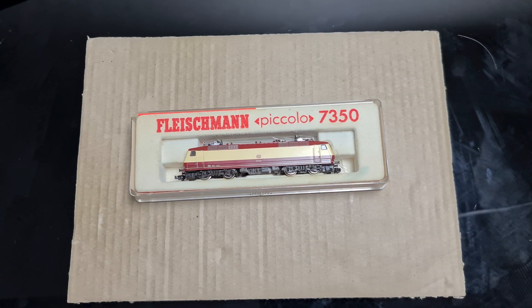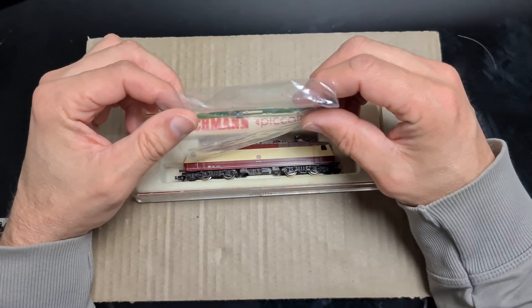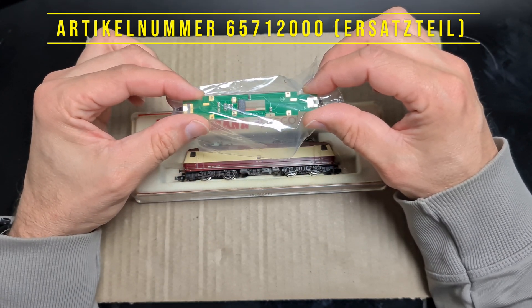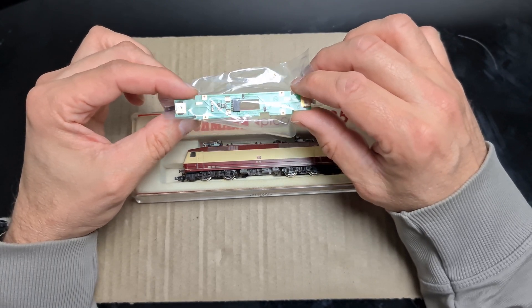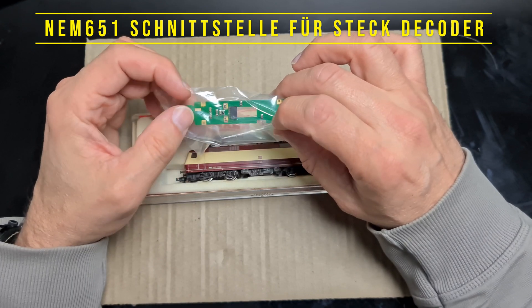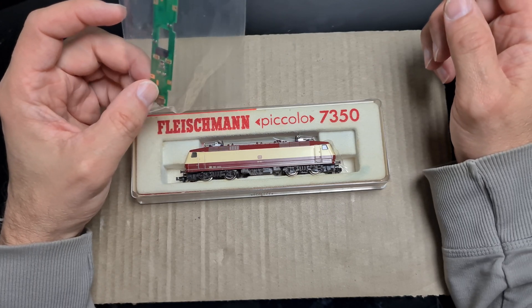Das Modell ist etwas älter, ich glaube aus den 90er Jahren, fährt noch einwandfrei und das Licht funktioniert genauso gut. Als nächstes brauchst du eine Platine. Dieses Ersatzteil ist original von Fleischmann und hat die Artikelnummer 6571200, kostet etwas über 20 Euro und hat eine NEM-Schnittstelle 651 für einen 6-poligen Decoder.